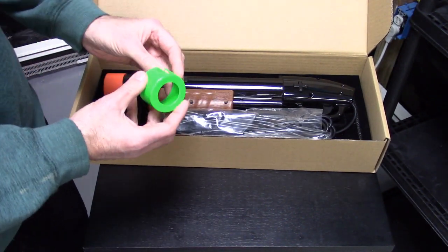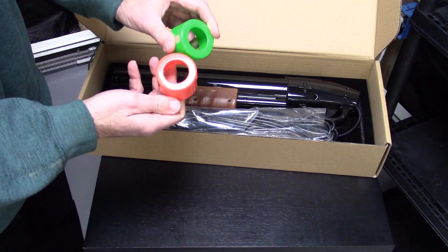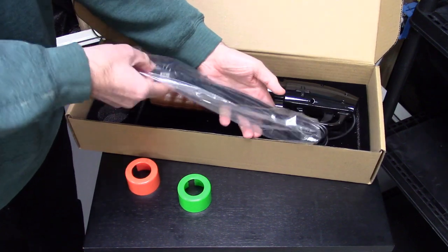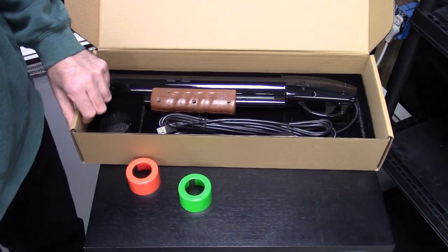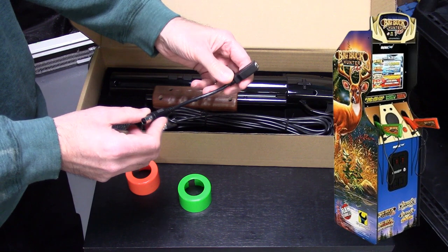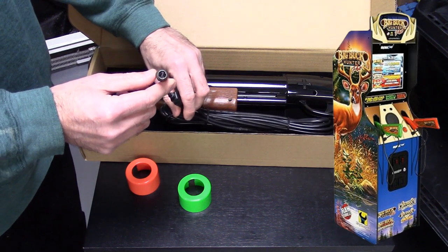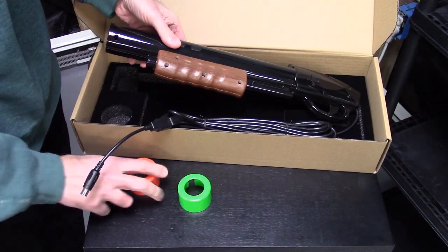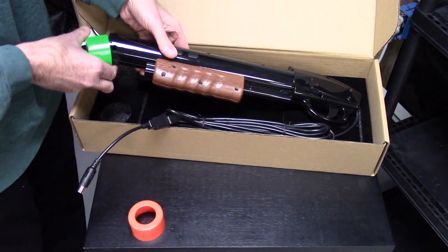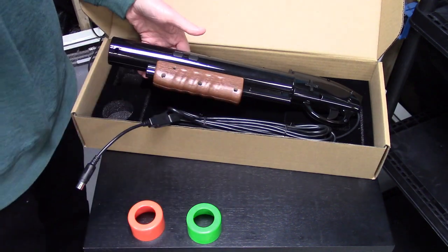We have a couple of silica packs — obviously you won't need those, they just keep the machine dry during shipment. We do have different tops: here is a green top for player two, and we have the player one version installed on the gun already. These are very easy to pull off and put on. If you have the Arcade1Up Big Buck Hunter, we do have compatibility with that using this cable — this will allow you to connect USB-A to connect your Big Buck Hunter, and on your gun you can have player one or player two.